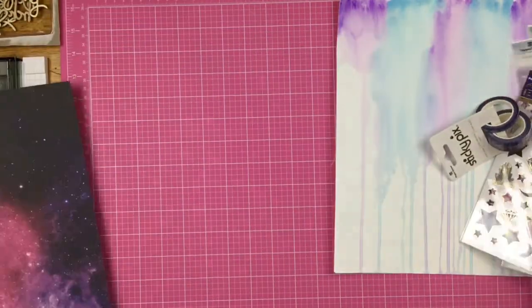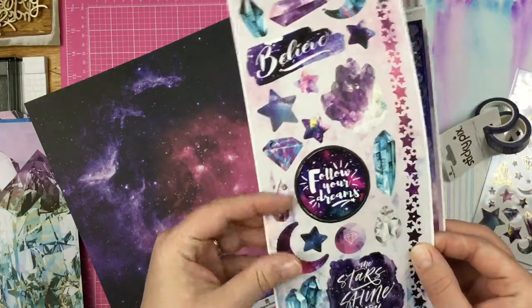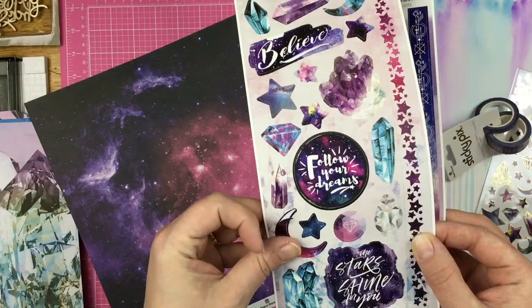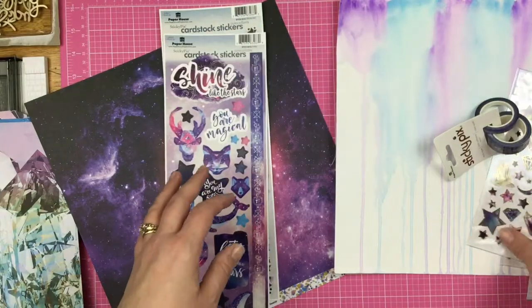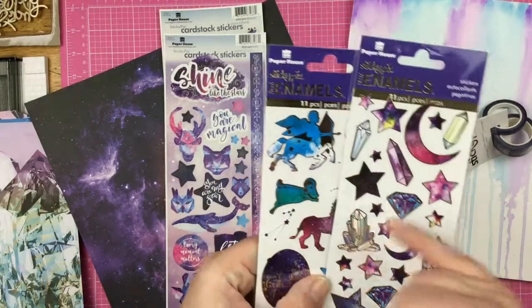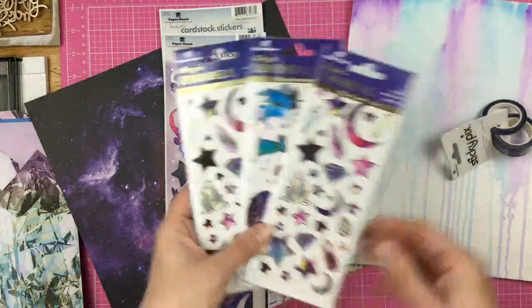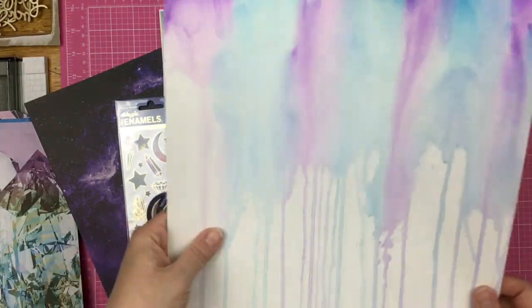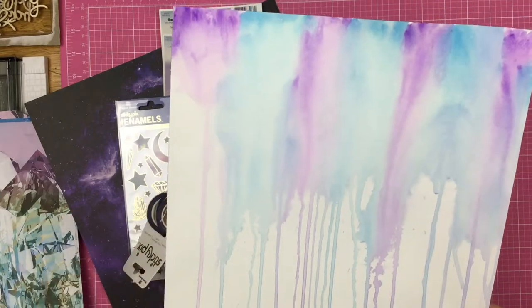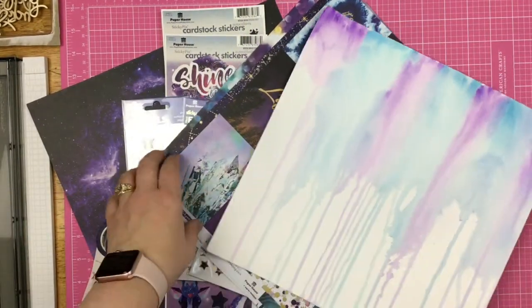I have a couple sticker sheets as well — two cardstock sticker sheets that have a border sticker and stickers that do not have a white border, which is awesome because sometimes you want them, sometimes you don't. And then I have a couple of these enamel stickers tinged with gold. I also have some washi tape, which is spectacular. And for this layout, I'm going to use this background that I had pre-made on a retreat — just watercolor going down the page. I thought it went great with these colors.